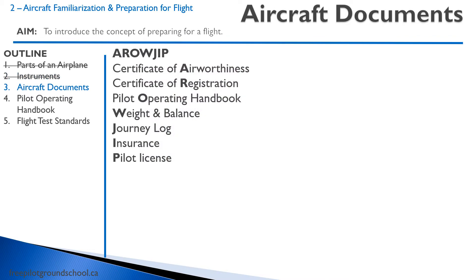As we prepare for flight, we want to ensure that we have all our documents on board. We use an acronym called AeroGIP to remember what documents we need. That stands for Certificate of Airworthiness, Certificate of Registration, the Pilot Operating Handbook, Weight and Balance, Journey Log, Insurance, and Pilot License. I'll go through these quickly now — it's also covered in your ground school.